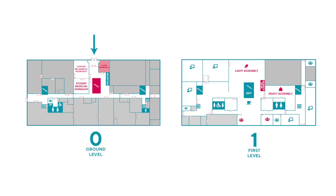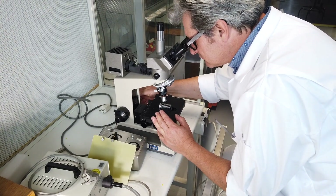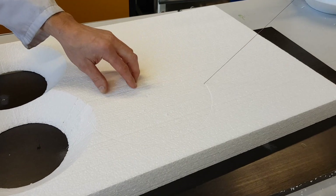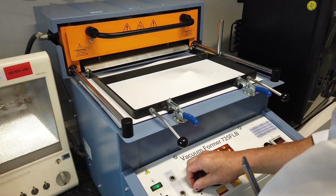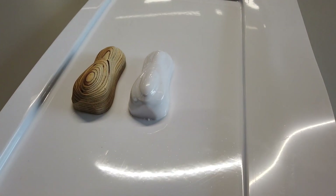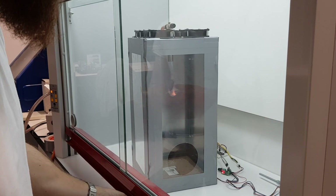And lastly there's the clean workshop where you can do some testing, measuring, foam cutting, and vacuum forming. And use furnaces or fume cabinets.